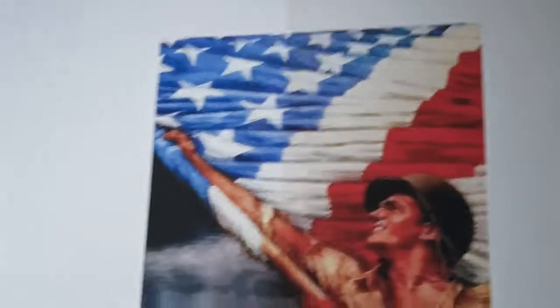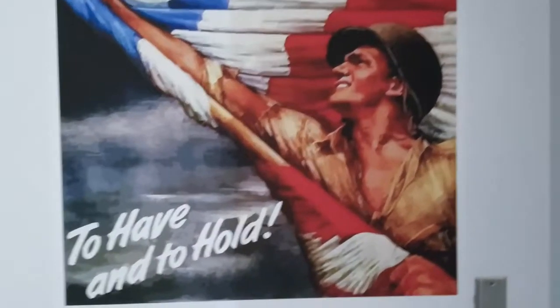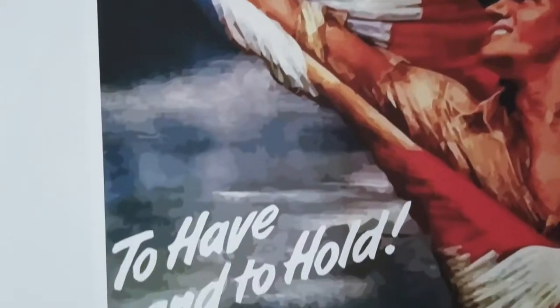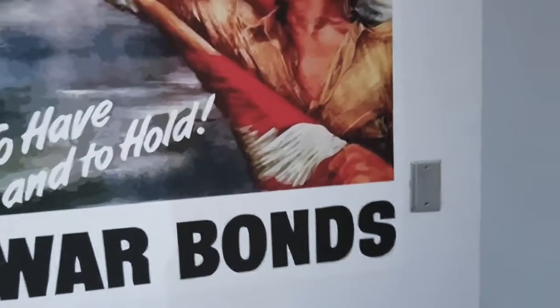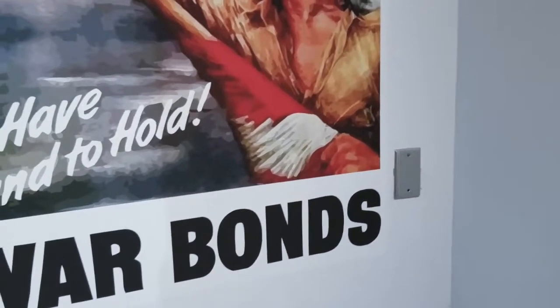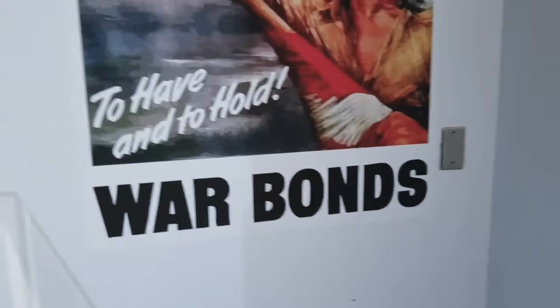Here's one of the War Bond posters. I love War Bond posters for some reason. This one says 'to have and to hold.' And if you don't know what war bonds are, you bought them to help support the wars — like for World War II, because we were fighting two wars then.